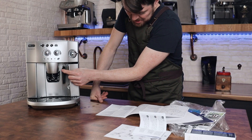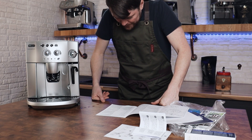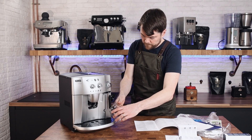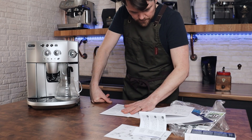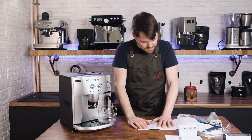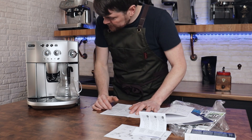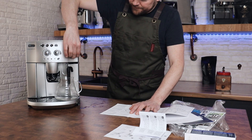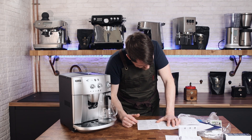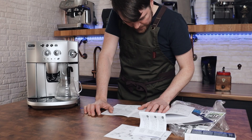It says to turn the cappuccino maker — meaning the Panarello wand — outwards, and place a container with a minimum capacity of 100ml underneath. Plug it in, turn it on, and then the lights will flash simultaneously. After the lights flash, turn the steam knob half a turn anti-clockwise as far as it will go. Water will be delivered from the wand, and then wait for delivery of hot water to stop automatically. The lights and the steam light will flash to indicate you must close the steam tap, and then close it.